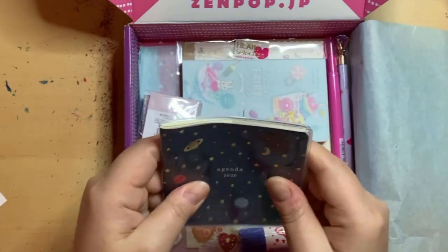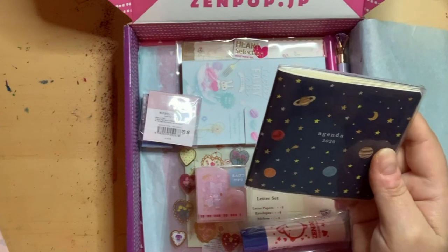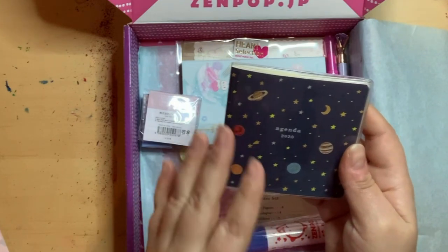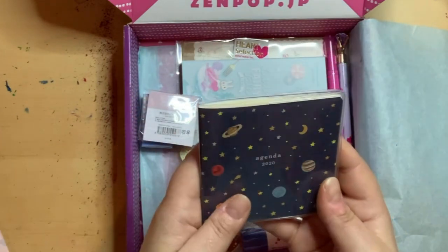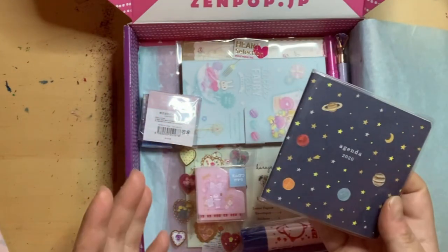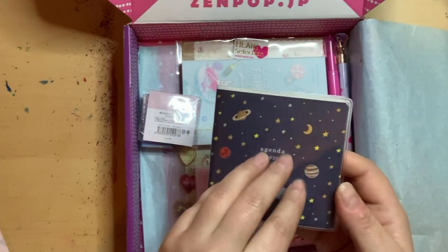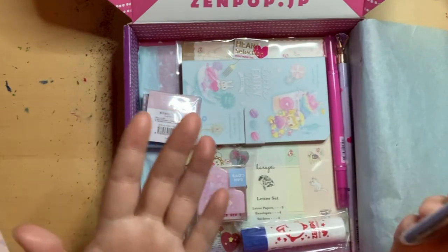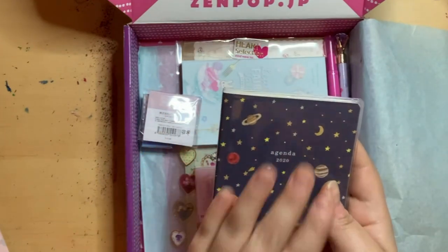There's a personal data section in the back, and a note explaining it starts in February. It says it may be unusual but Japanese schedules start from April, the start of their school year. So it has a few bonus months before that. When I lived in Korea, their calendars are different too because their school years are not the same.